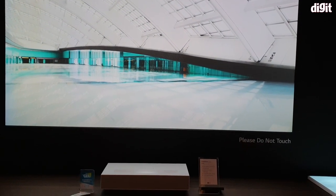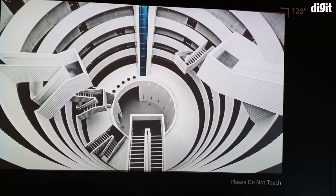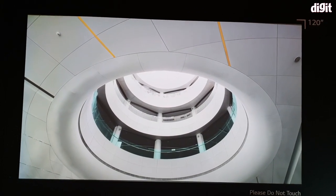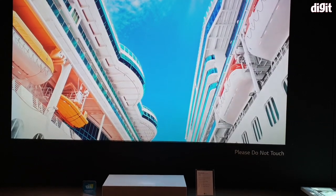This is a laser projector — whether it's a dual laser or a tri-laser is yet to be confirmed — but it has a 2500 lumen brightness. Just as with Hisense, LG sells this projector along with a screen.